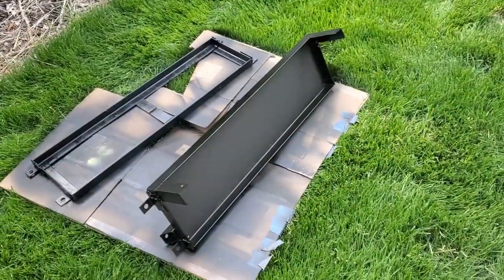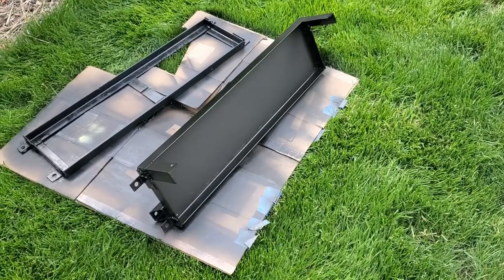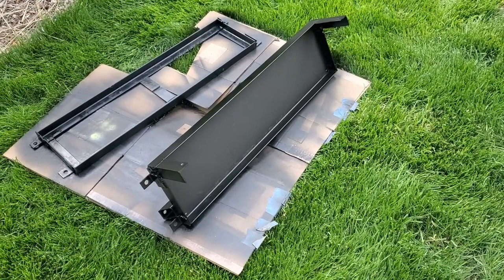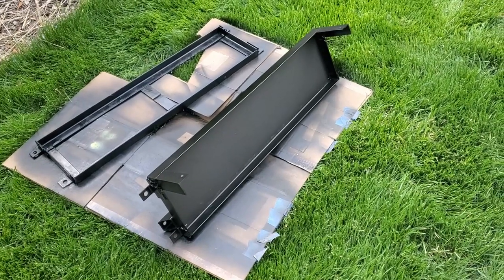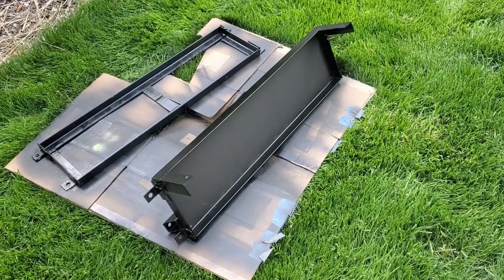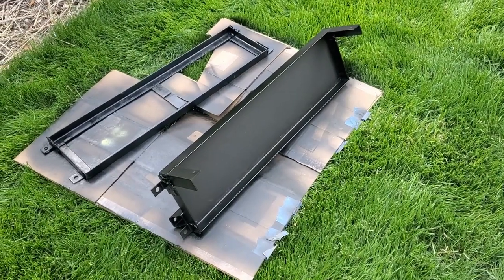Getting it painted. I always hesitate to paint — it seems like right after I paint I want to drill or weld something else. I left it for an extra day but nothing changed, so I'll flip things over, paint the other side, and put them on the car and get the batteries in.